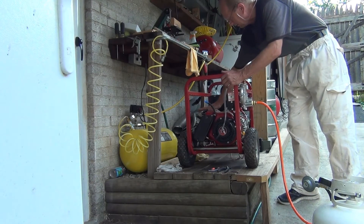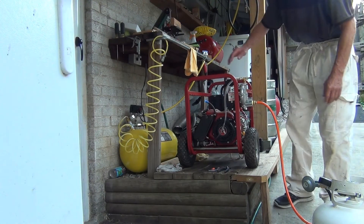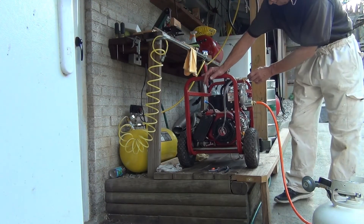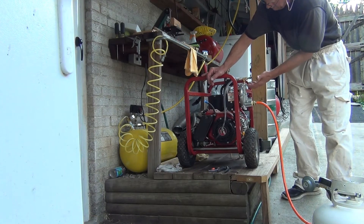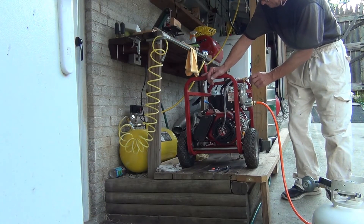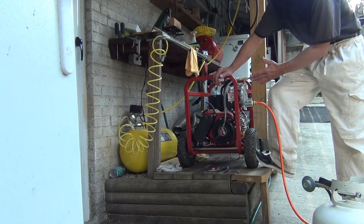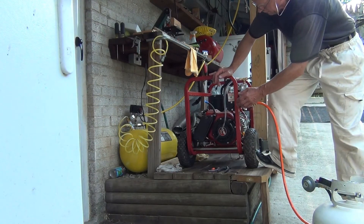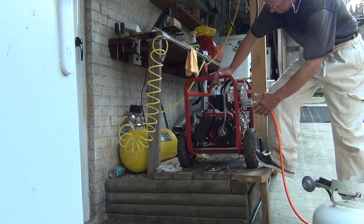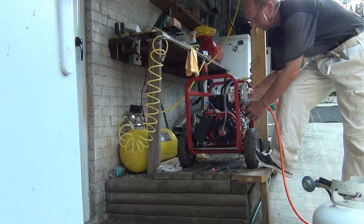Still have my hand on the muffler — it didn't get too hot, so it's still cold. Let me adjust it — turn it to about a quarter turn, maybe halfway, to get a little more flow of propane. Let me pull the rope and choke it a little bit.